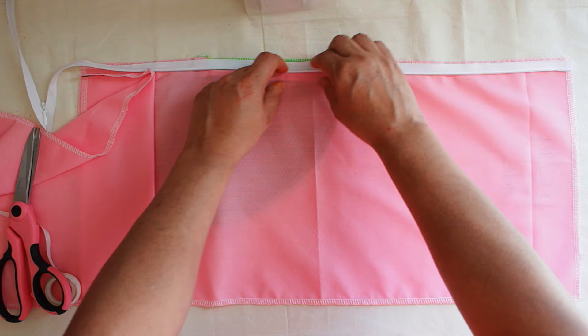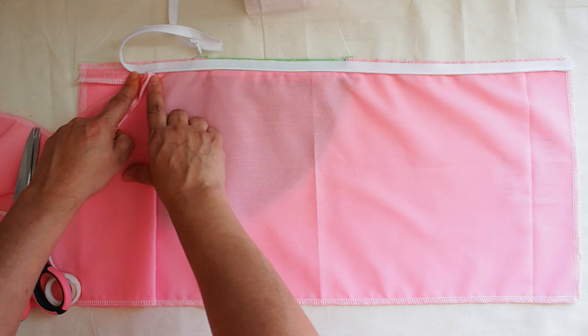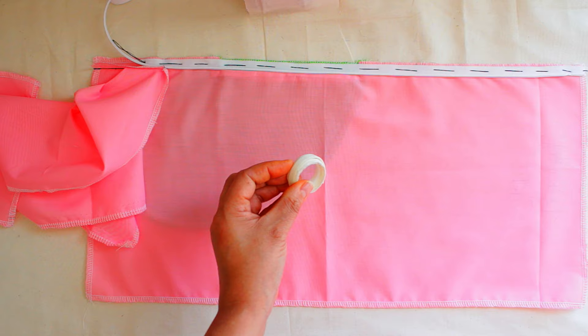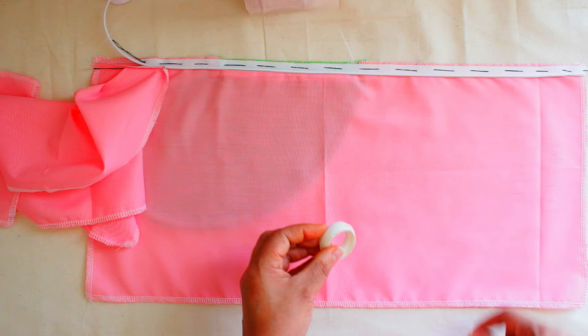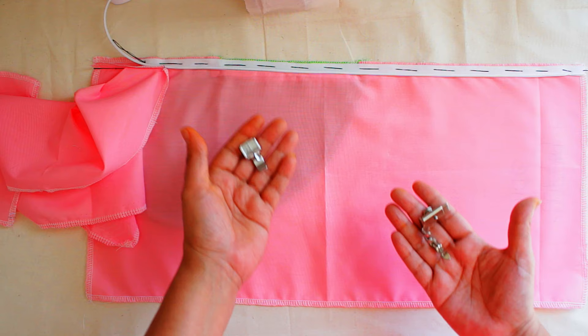Also, invisible zippers have different weights — some are for bridal dresses, pants, and things like that. Have you ever made a dress and the zipper popped? That's because you got the wrong zipper. If you don't have wonder tape, you can just sew it to hold it down. There are different types of zipper feet — you have this one right here and this one. Some people like to use one, but we're going to use this one for today.